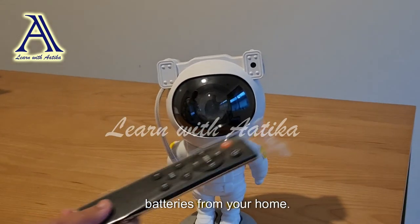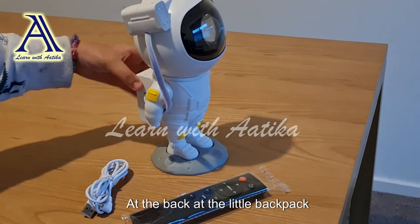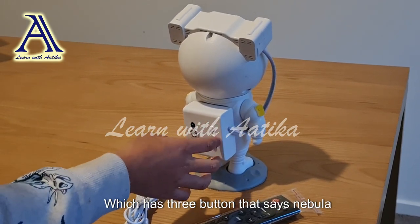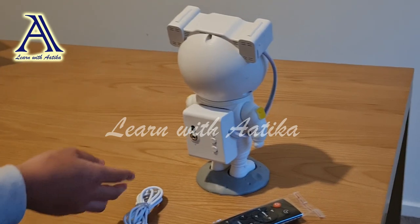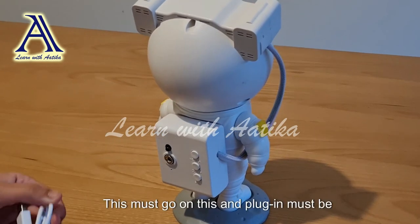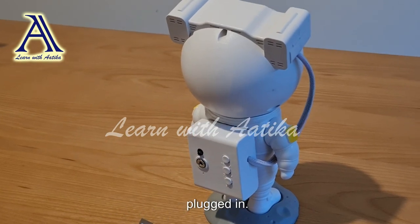And another cable right here for the remote. The batteries aren't included — you will need to collect the batteries from your home. At the back there's a little backpack which has three buttons: this says 'nebula', this says 'on and off', and this says 'stars'. Over here there's a little cable — this must go on this and it must be plugged in.